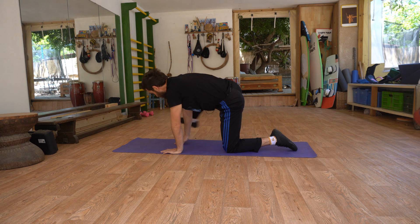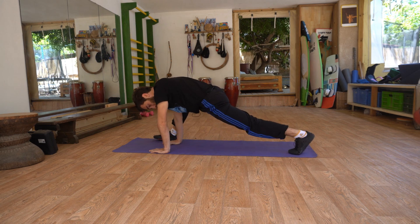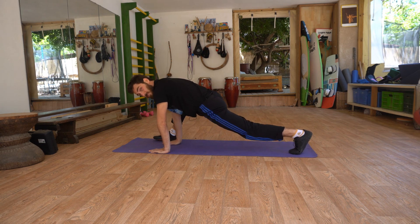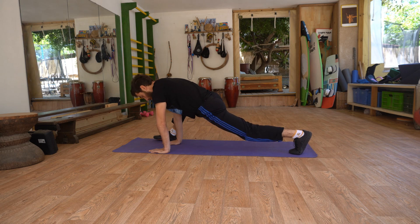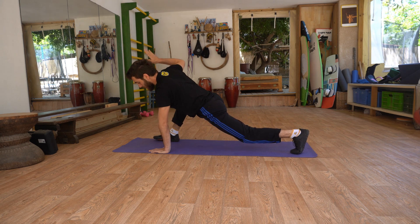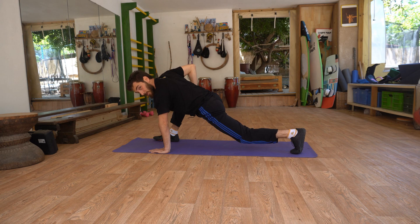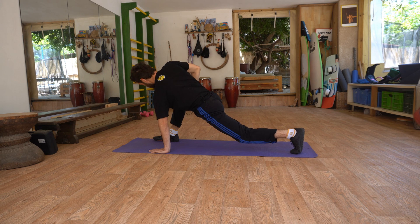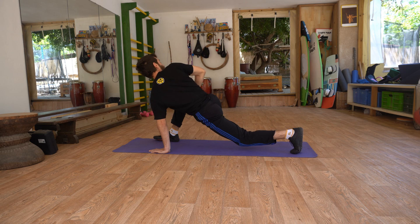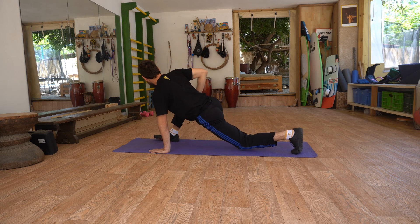Now bring one leg to the front and straighten your back leg, your back knee. Try bringing your hips down while keeping your back knee straight. Another stretch I like doing here is placing my right arm on my right knee and pushing, creating a twist. This usually gets some cracking sounds that feels great. You can also do it as a motion — twist and go back.